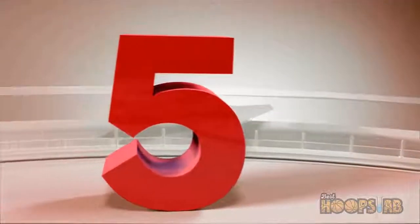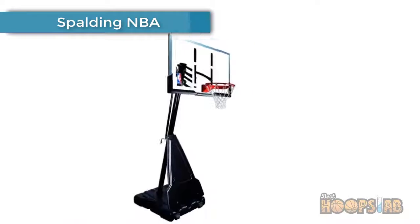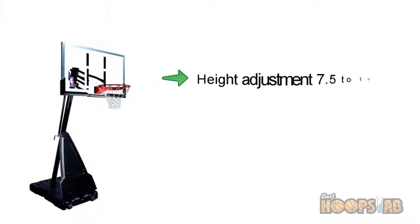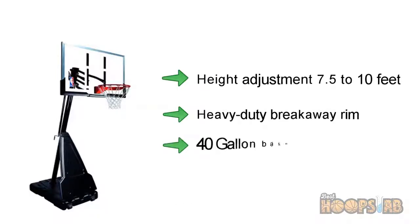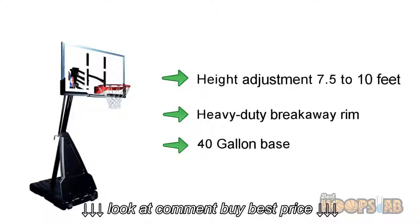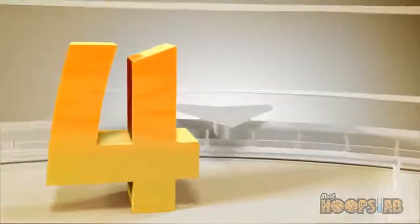Hoopslab presents the best five portable basketball hoops. Let's get started with the list. Number five: Spalding NBA portable hoop. The Spalding NBA features a 54-inch acrylic backboard, a professional covered bray aqua rim, a screw jack adjustable height, a heavy-duty rim, and a massive 40-gallon base.